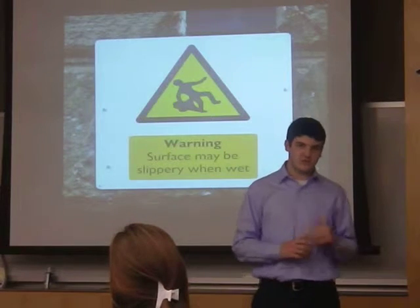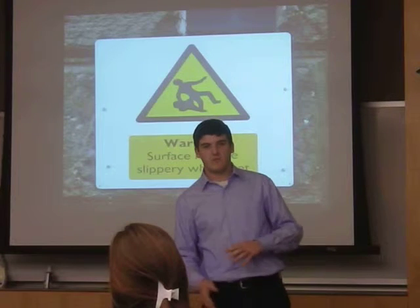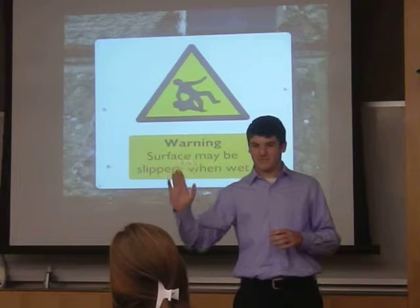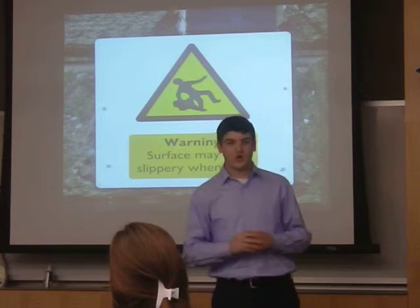Next, I suggest you wear shoes. There aren't going to be signs that warn you, but these places do get wet when you're climbing in and out of the water. And when you go to push off from the rock, or even climbing up the side of the rock face to get to a cliff, if you slip, you're going to hurt yourself.